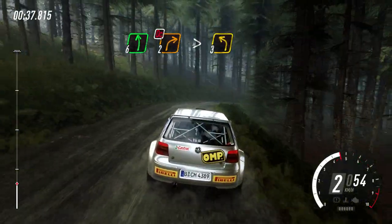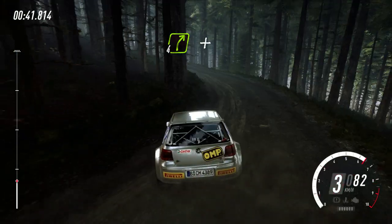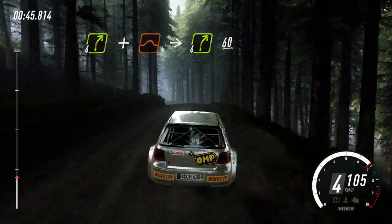Into 3 left long, into 4 right over crest, bump, and keep left over crest, jump, into 4 right, 60.